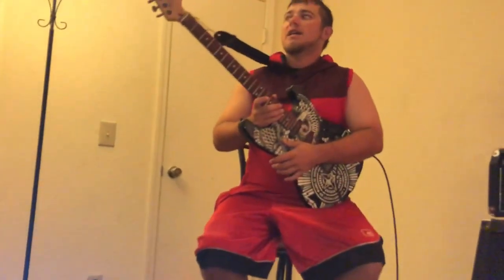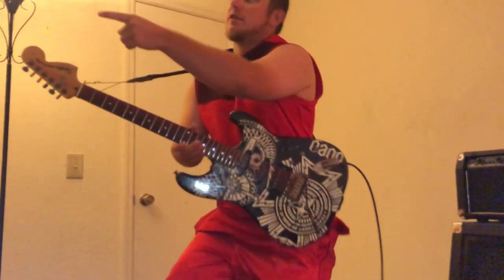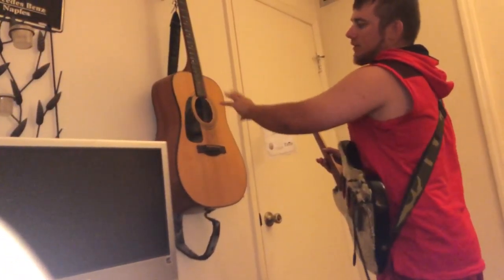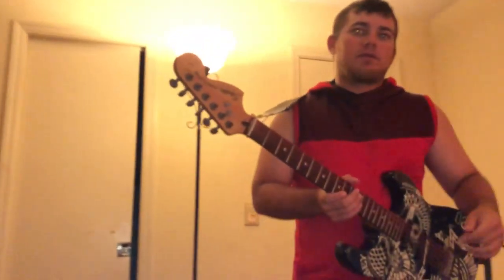For an acoustic, it's going to be the same thing except instead of pickups, you're going to have a hole in the body. That hole just captures sound, echoes it throughout the body, and blasts it out louder than it normally would be without the hole being there.